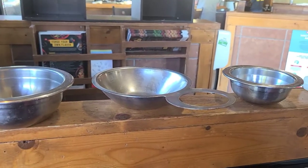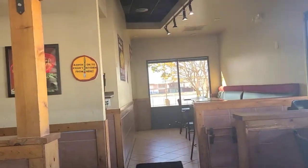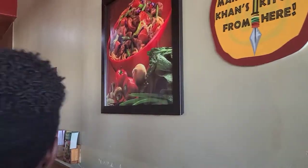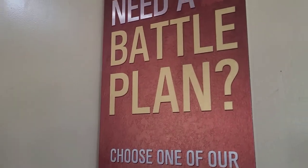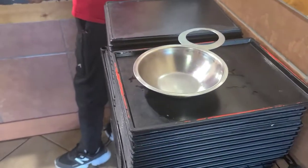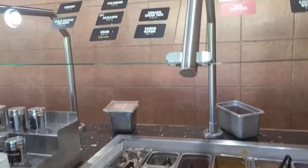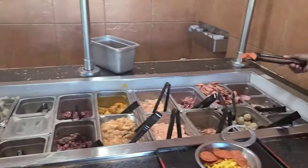Choose depending on your level of satisfaction or the size of your stomach. Then you choose a base — whether you want rice, pasta, or brown rice. Next, head to the meat section. There's a lot of stuffing that's gonna go on, so you want to get a tray just in case your bowl overflows.